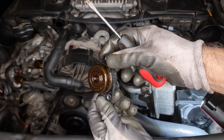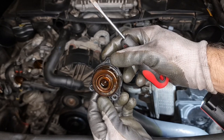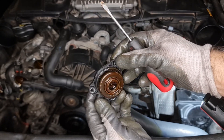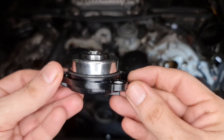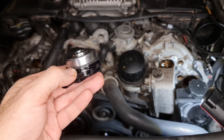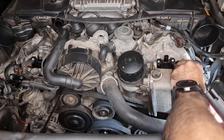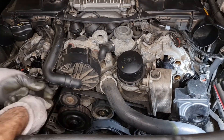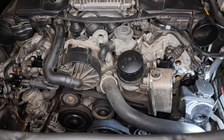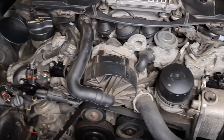The fourth one, behind the reservoir, is a bit harder to pull out. I'm not sure if you need to remove the three bolts for the steering hydraulic reservoir, but I had already taken those three bolts out. Here's the new part — it comes with a new seal, which is very good. It's recommended to lubricate these seals before putting them back in.